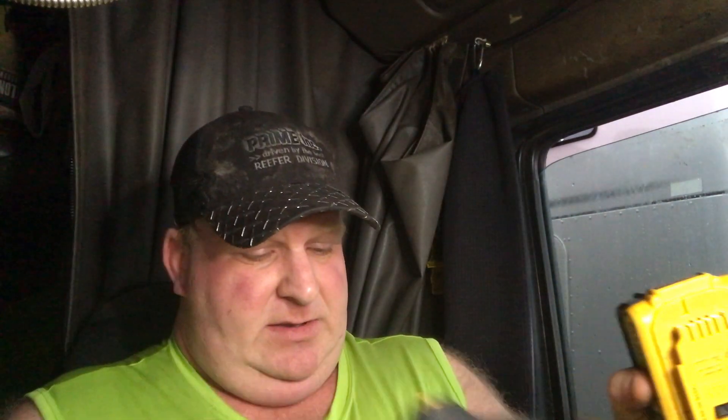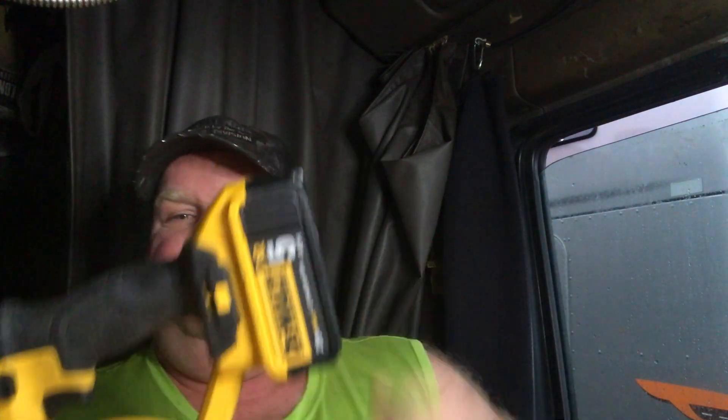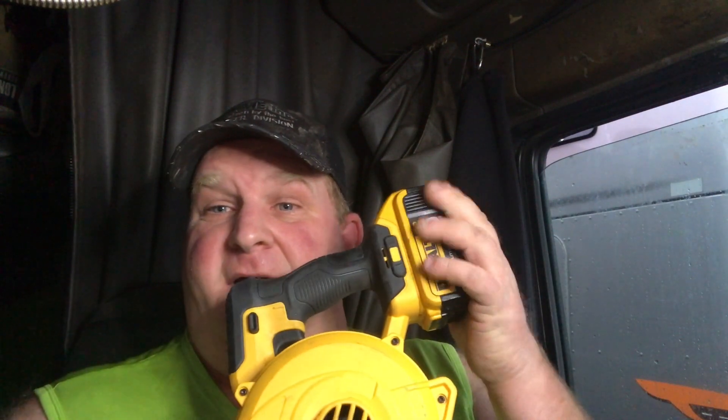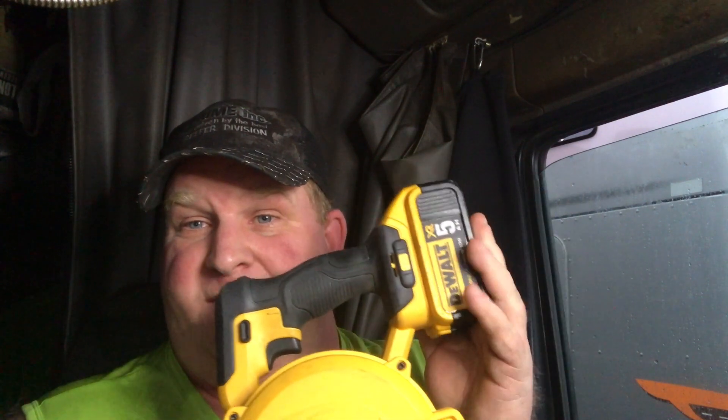I got this, so now I have six batteries. The big batteries have a battery tester on them, and I use those big batteries with the leaf blower. I can use it for six or seven trailers before it gets low, and then I just charge them up. Or I put one on the charger, grab the one that's already charged, and keep going.